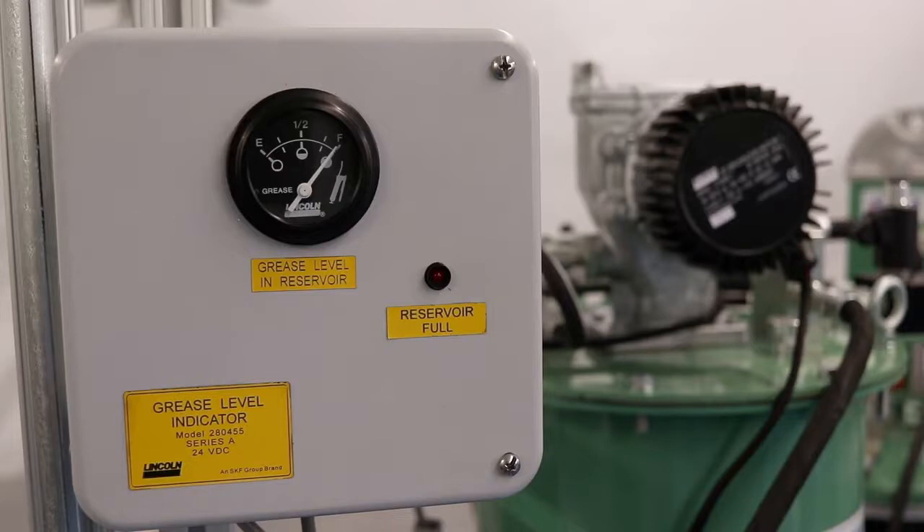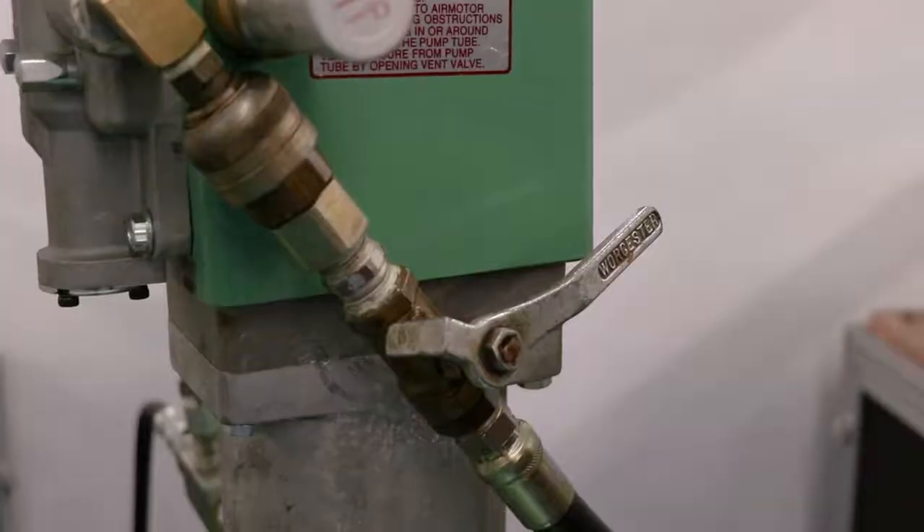The fill pump continues to build pressure in the supply line until the pump stalls once it reaches maximum pressure. At this point the reservoir is full. The shutoff system has been activated and the operator can safely depressurize the supply line and safely disconnect.